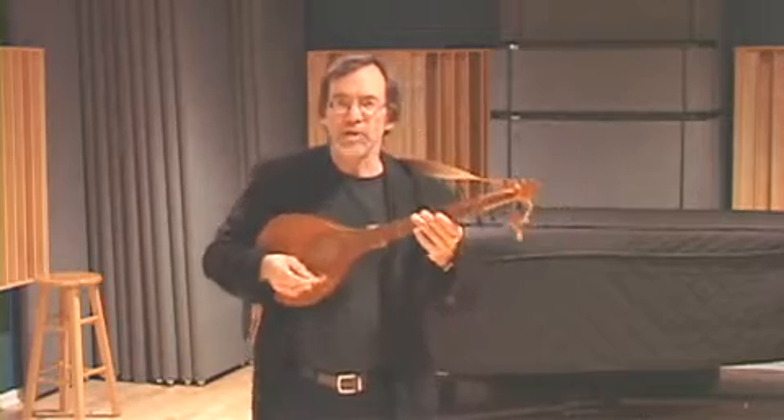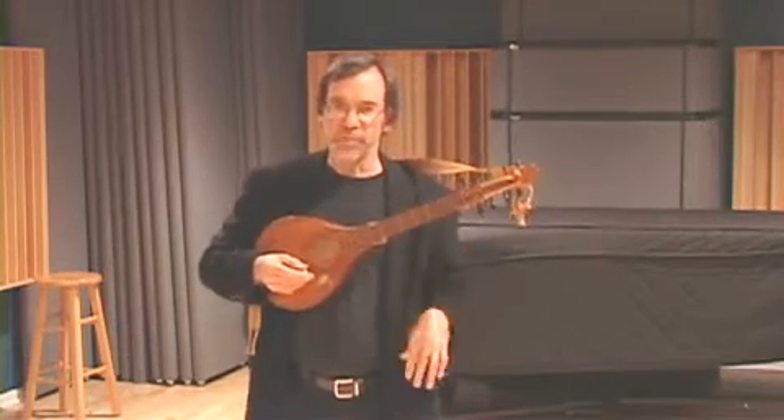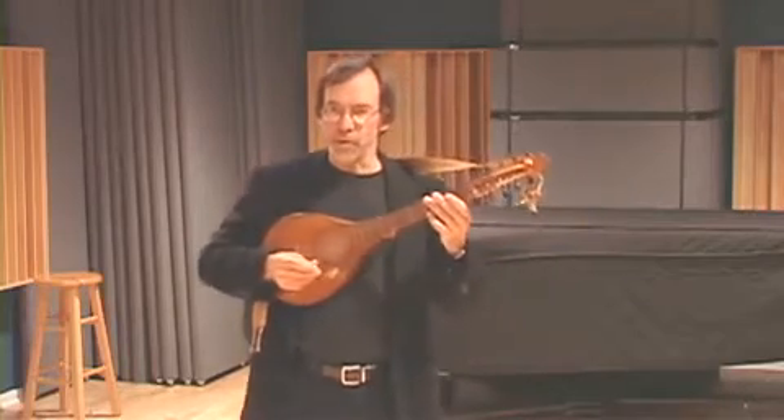I'm going to play a little English country dance by John Playford — at least written down by John Playford — probably just a folk tune called Cockles All in a Row.